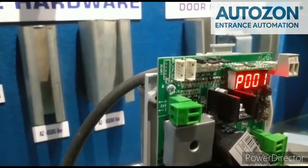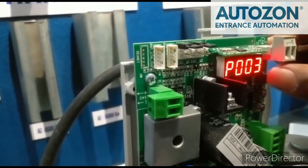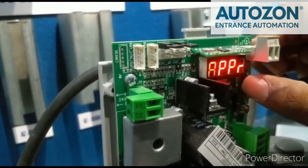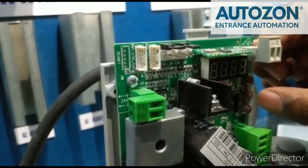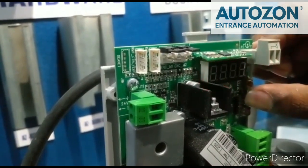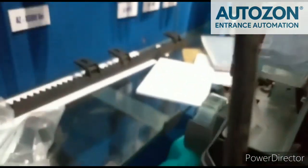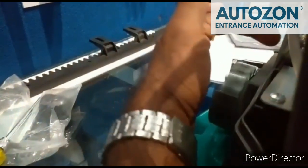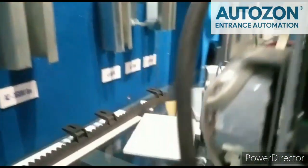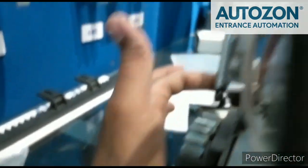After the limit configuration, it will save into P003. Come into P003, then press enter. The display will be blinking APPR. Press the OK button until the APPR stops blinking. At that time, move your hand away. Then just see the motor rotate. It will confirm the open and close limit is configured and set properly.